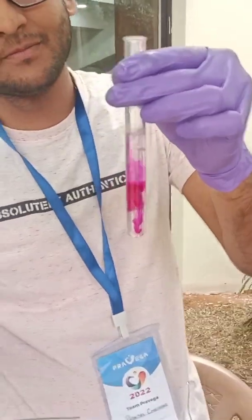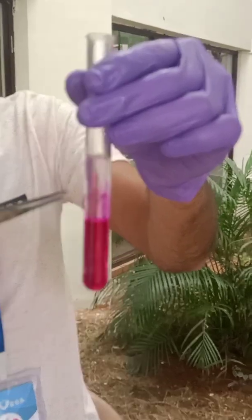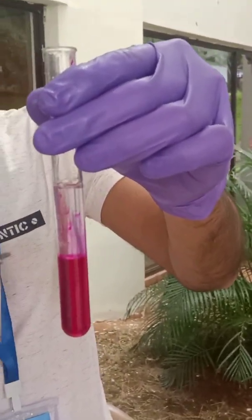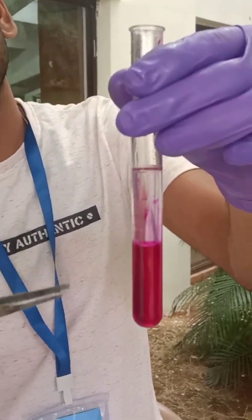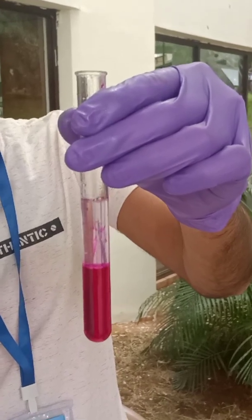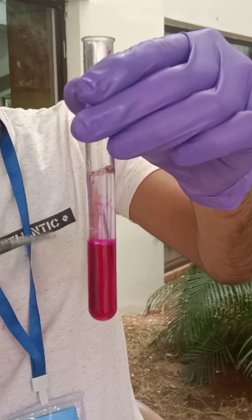It starts jumping — this is jumping sodium, producing NaOH and hydrogen gas. That's why there's a change in color of phenolphthalein. If I do it in a normal atmosphere, it is very volatile and can catch fire, but due to the hexane, it is very controlled.